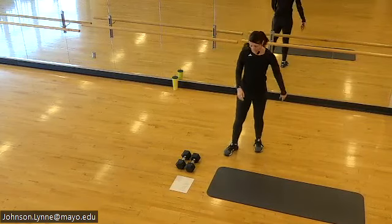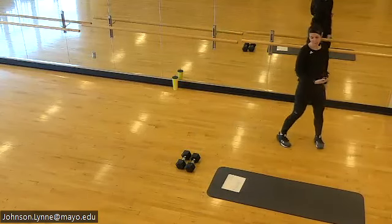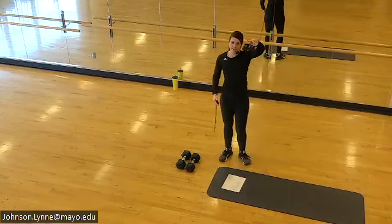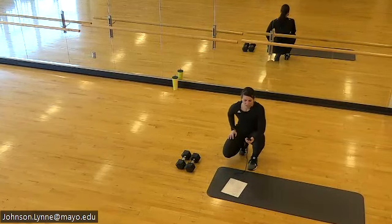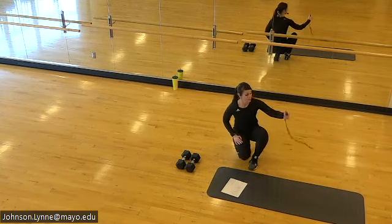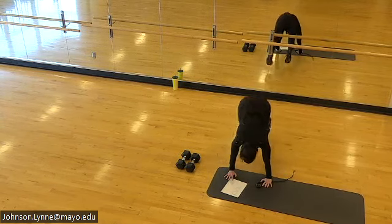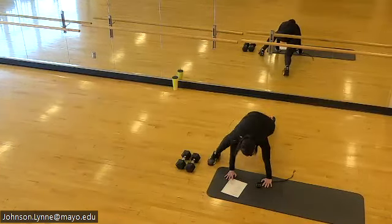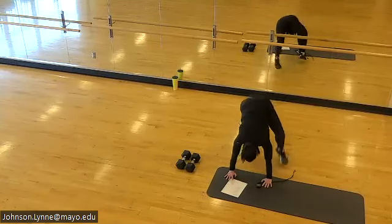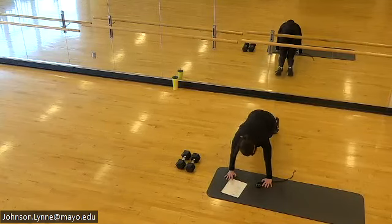Grab some water, find some space. Starting out: 20 seconds of work, 10 seconds in between exercises — mountain climbers, high knees, burpees, three times through. Setting up for your mountain climbers — spider climbers if you want them, which is what I'll be taking. Here we go: press the floor away, foot comes to the outside of the hand just like you practiced, or you can go knee in towards the chest. Pressing the hands into the floor, pressing the upper back towards the ceiling.